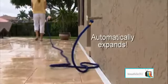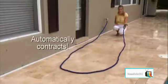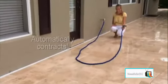Like no other hose in the world, the X-Hose automatically expands up to three times its length in a matter of seconds and just as quickly contracts back. Get your very own X-Hose — the incredible expanding hose — today.